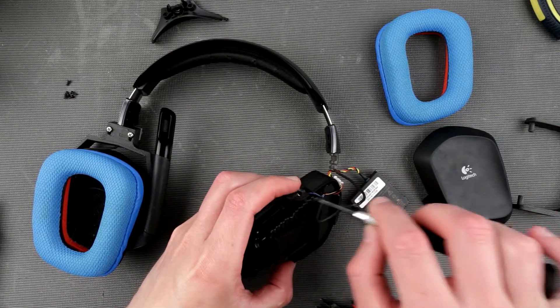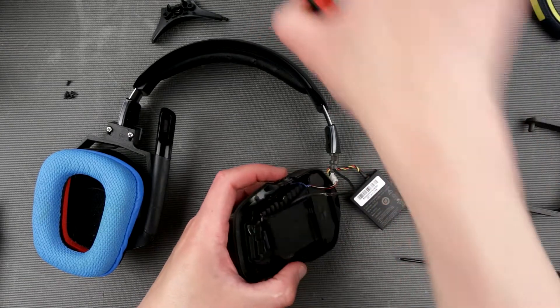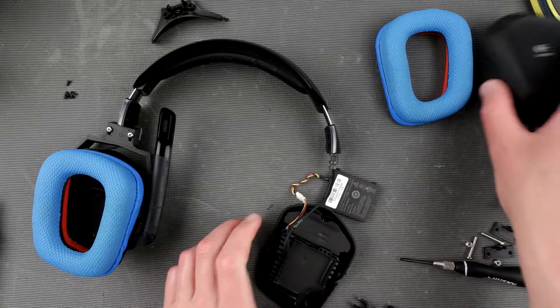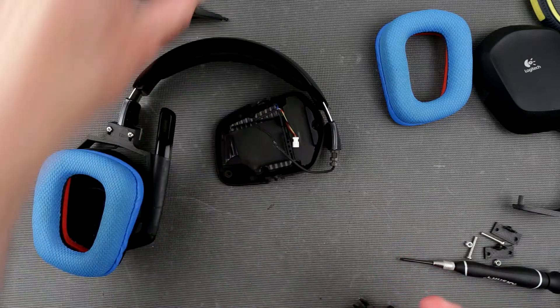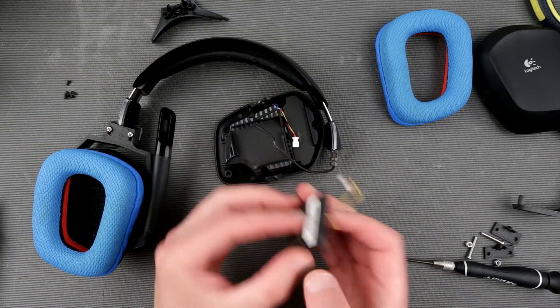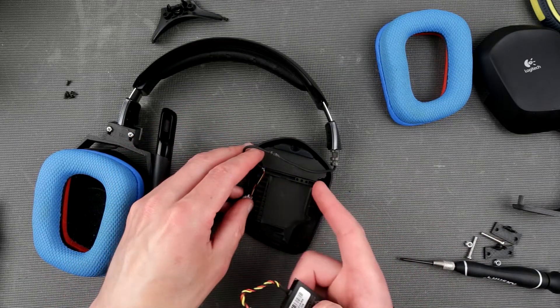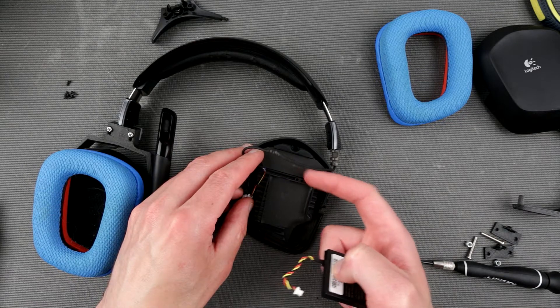Now we have our battery out. There's something interesting about it — I want to take a look at how easy it is to replace this battery, and if I can MacGyver some other battery. We don't have much space here — I thought there was going to be more space, but it looks like those openings are important for sound quality.